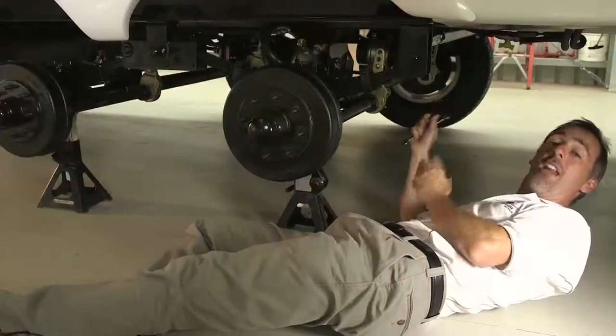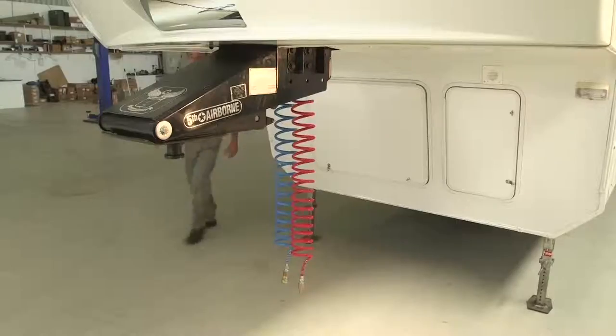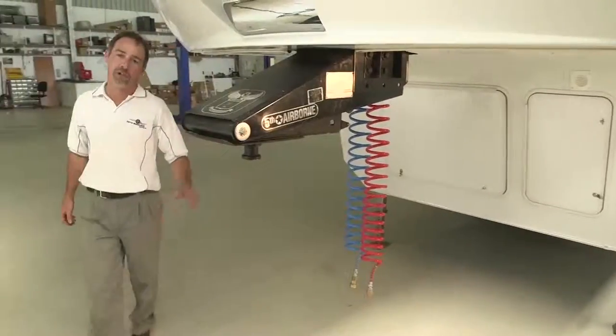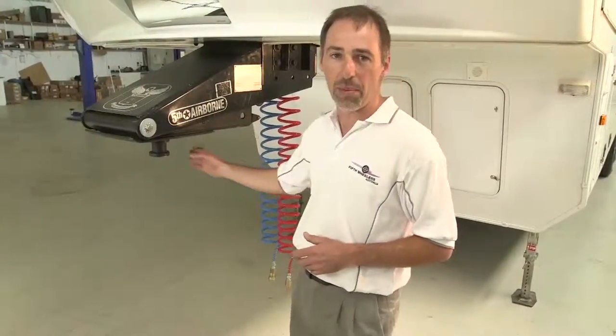It's all supplied with two air lines that come from the front of the trailer. Up at the front of the trailer we've got two Susie coils hanging. The red one is for the parking brake and the blue the control brake.